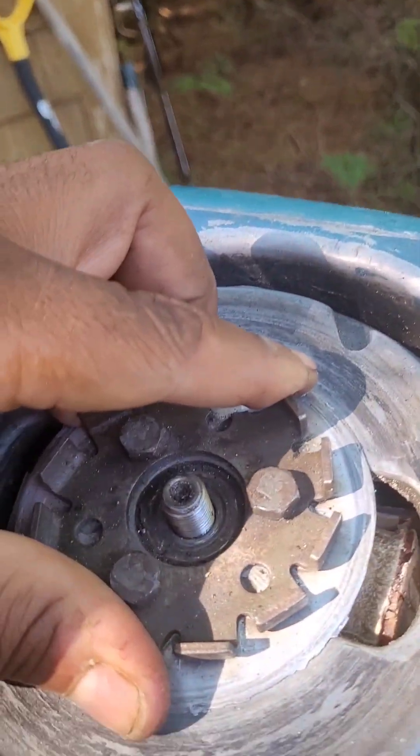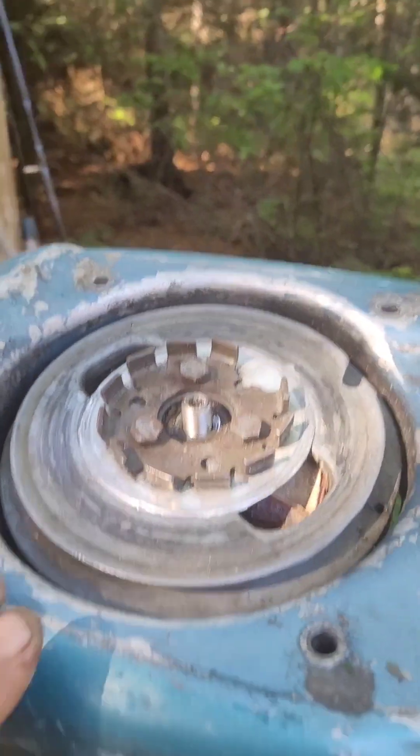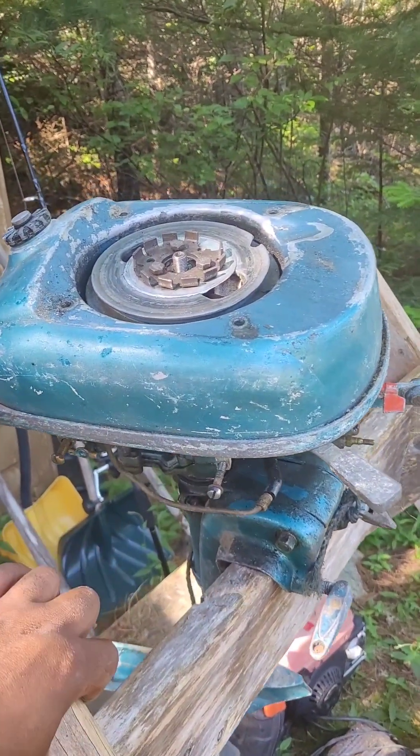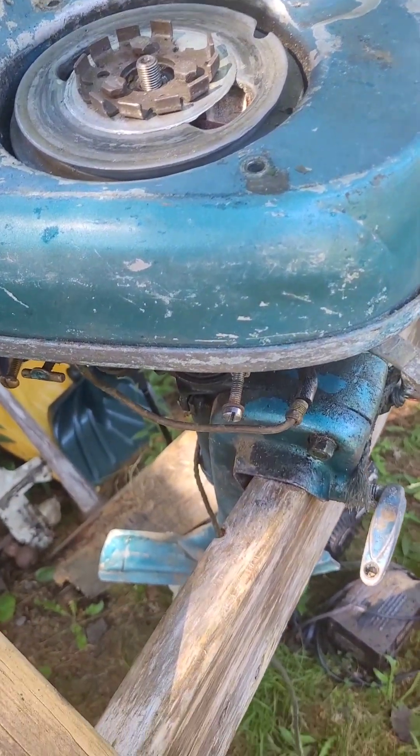We can't take this flywheel off without a puller and I didn't bring one down today, unfortunately. So that's as far as we got on that. Will it run? No, it will not. Thank you for sticking around — please like and subscribe if you like what you see, and we're gonna try another one.